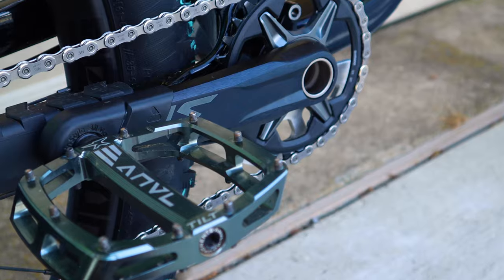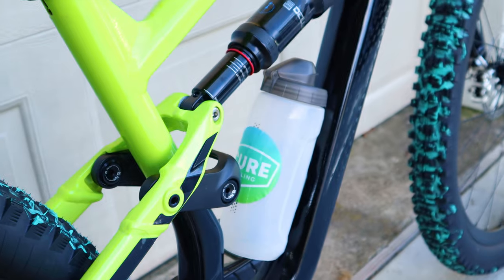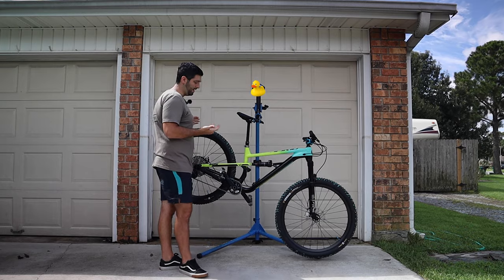Aside from these highlights, I changed every piece of the bike except for the bottom bracket, headset, shock, and dropper post. I really hope we can get the weight to our goal, but first, let's check in at the trail.